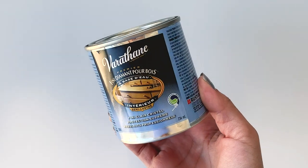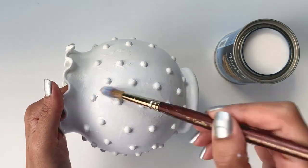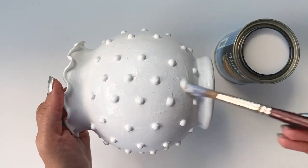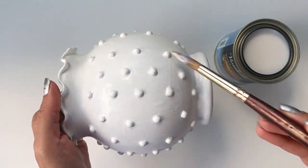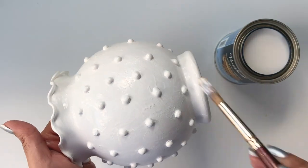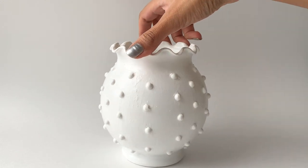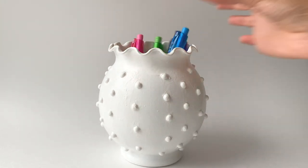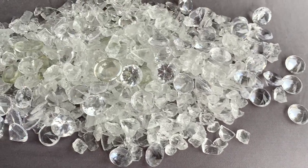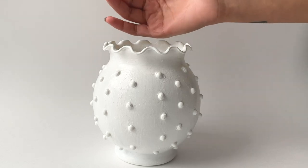I used varnish to seal in the acrylic paint, which also gives the whole piece a glossy finish. And that's it! I created a pen stand from a thrift store vase. The pens were drowning inside initially, so I added some stones I had at home to elevate the level — I absolutely love how this looks.